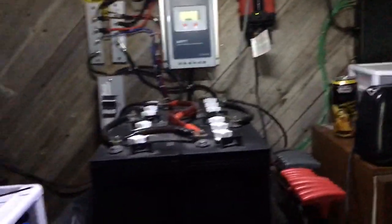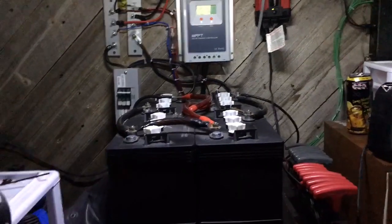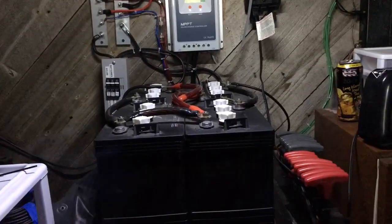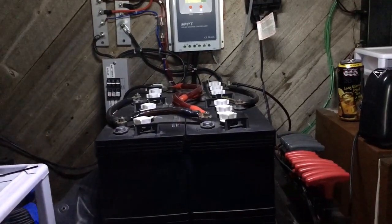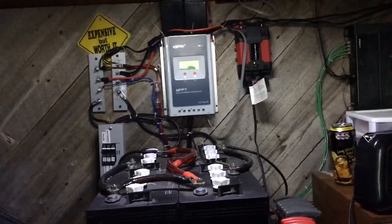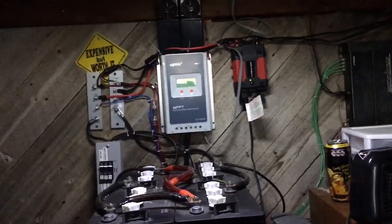Here's my system — I'll do a quick overview. I've got four 6-volt batteries all hooked up in series and parallel. I've got an MPPT charge controller — it's a 40-amp EP Ever Tracer.